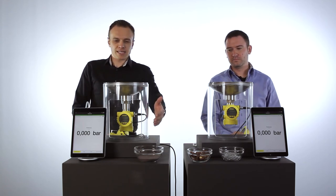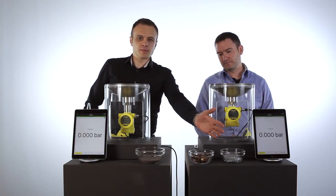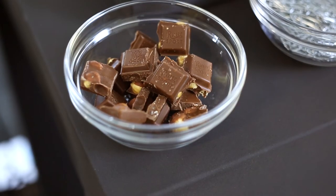We have sand in the ship industry, metal parts in the pulp and paper industry, and in the food and beverage industry we have chocolate with nuts inside.